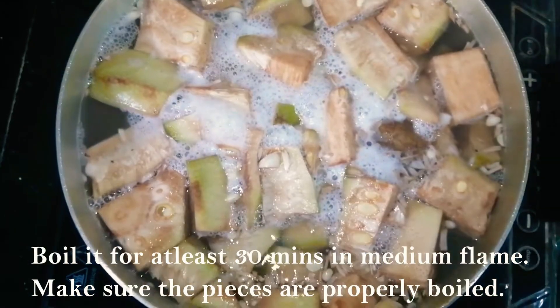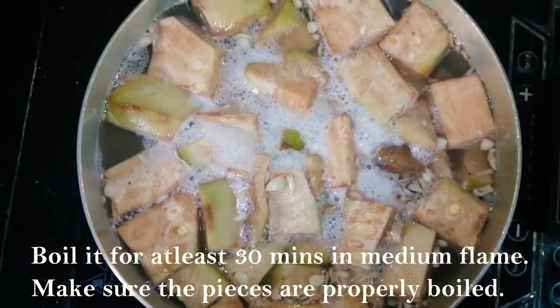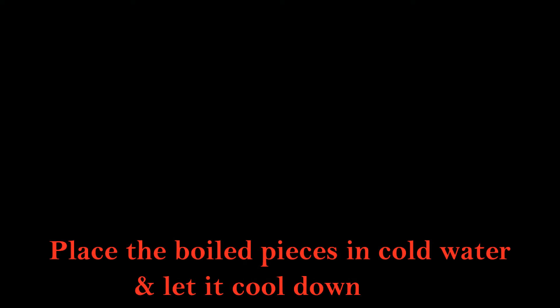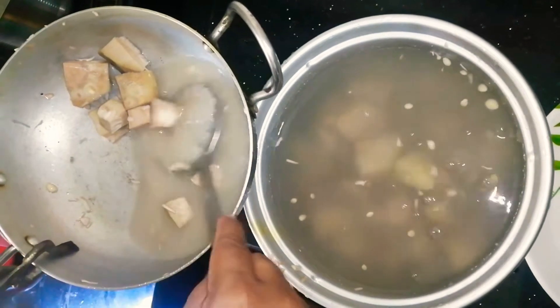I will boil it for 30 minutes. After it is about 95% done, remove it from the warm water and let it sit for a little while.